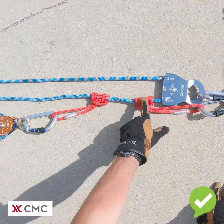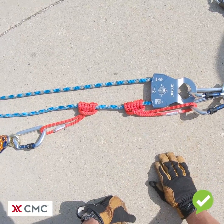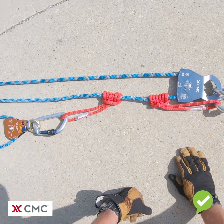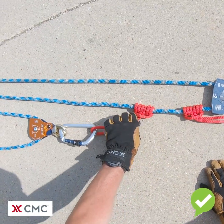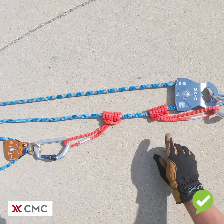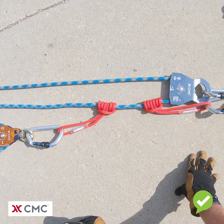The problem with this picture is that the progress capture Prusik is on the wrong side of the back pulley. People often get confused in a complex five to one haul system because there is one Prusik on this rope, so they'll sometimes put the progress capture Prusik on the wrong side.